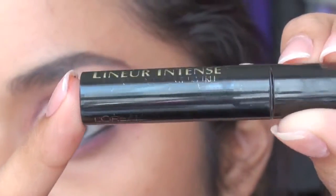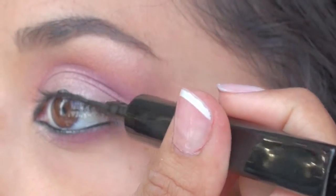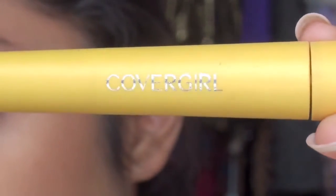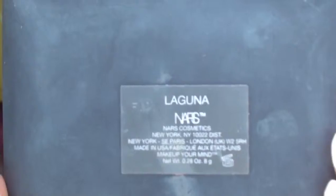Then taking L'Oreal's Liquid Liner in black and lining my top lid. I'm just going to finish this up with some CoverGirl Lash Blast Length Mascara.